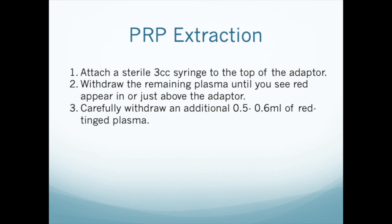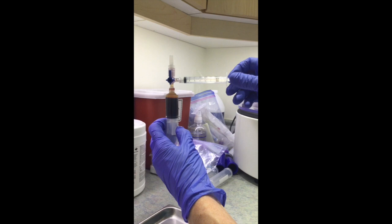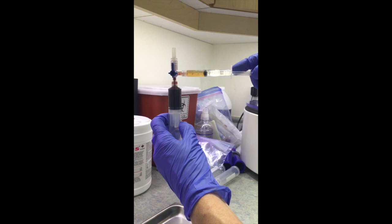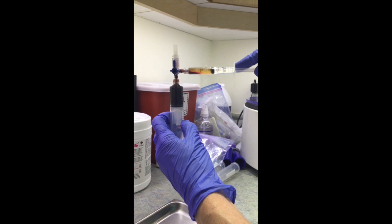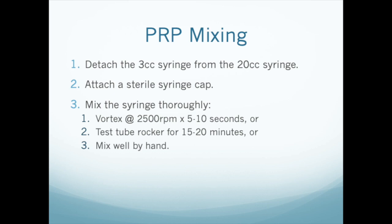Now attach a sterile 3 mil syringe to the top of the adapter. Slowly withdraw the rest of the plasma until you can just see the red appearing above the adapter in the tip of the 3 mil syringe. Then carefully withdraw 0.5 mils more of the red layer.